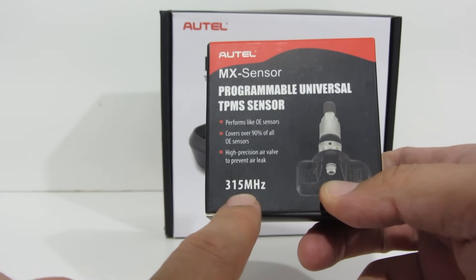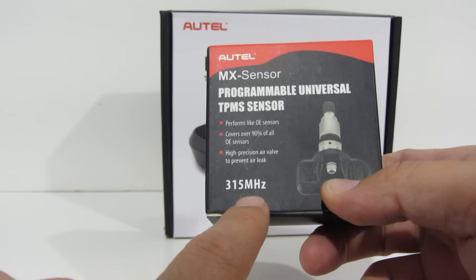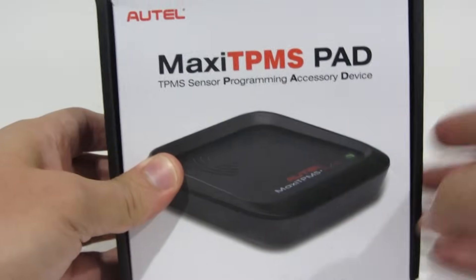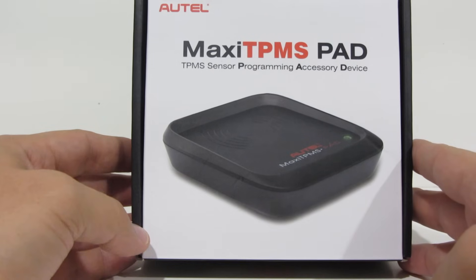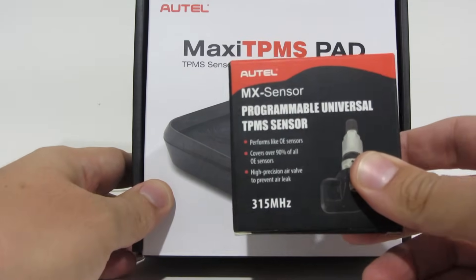Which vehicle you have will dictate which one you need to get. The other thing I'm going to be using is the Maxi TPMS pad. It can read the code from existing sensors and then program these programmable sensors.